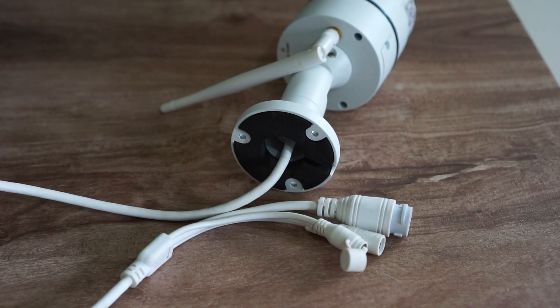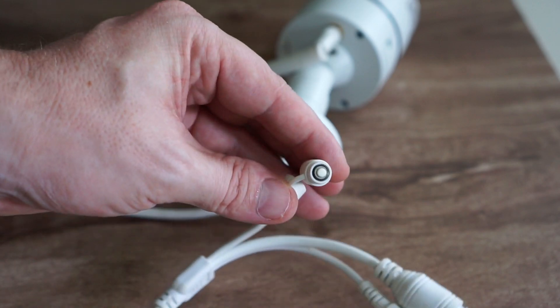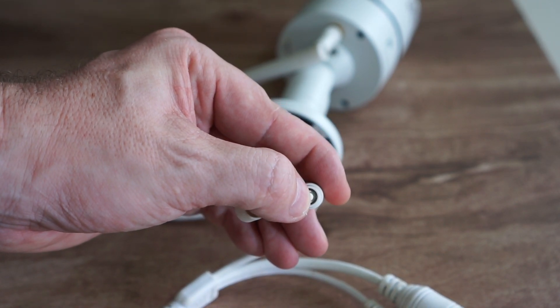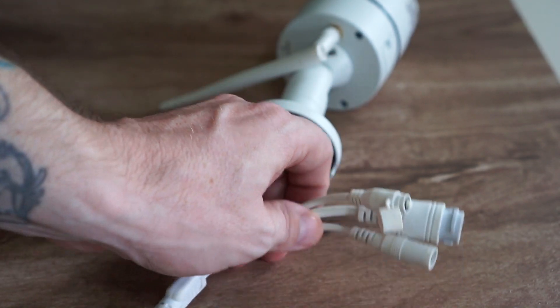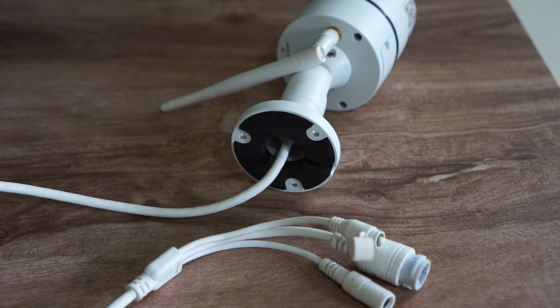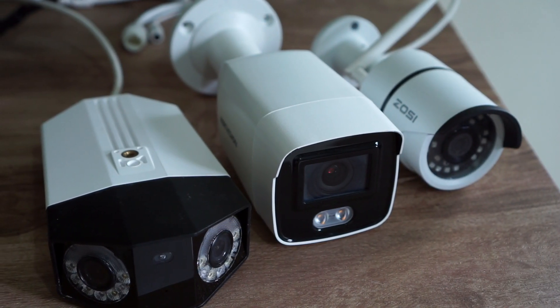Most IP cameras have a physical reset button located somewhere on the camera that needs to be held down for a few seconds until the camera boots up. Keep in mind every brand is different, so how many seconds you need to hold down the button, or if you need to turn on the camera while holding down the reset button, is different depending on brand. Not all cameras have a physical reset button — most do, but some come without one and you need to use the camera's web interface or app to reset the camera.